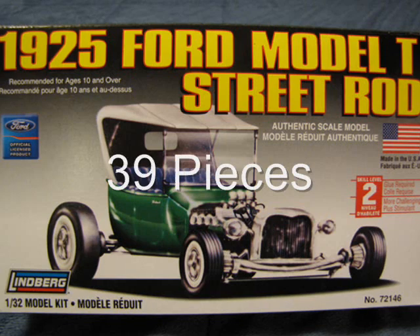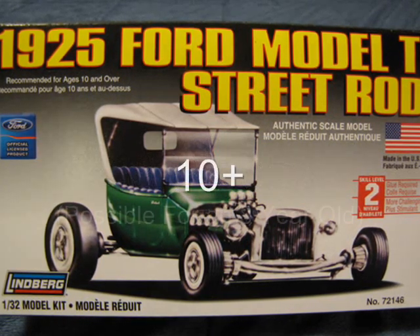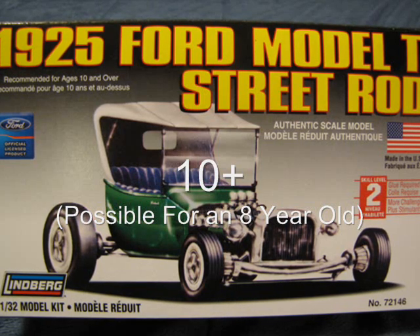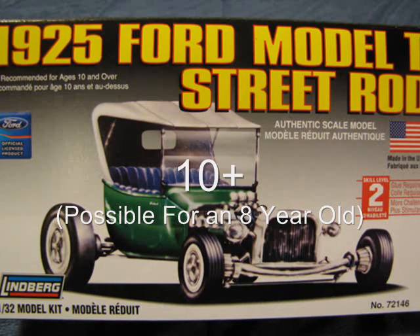A parts count comes out to a total of 39 pieces. The box recommends that you should be 10 years old to build this kit. I do believe that a very apt 8-year-old could assemble this kit with adult supervision.